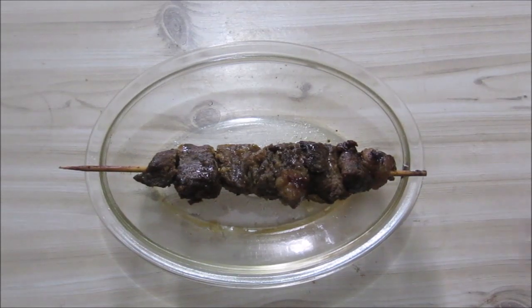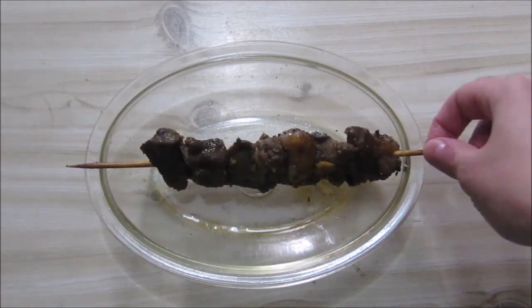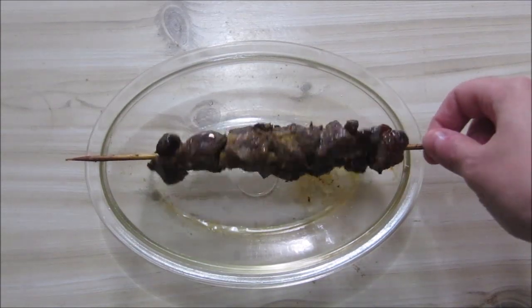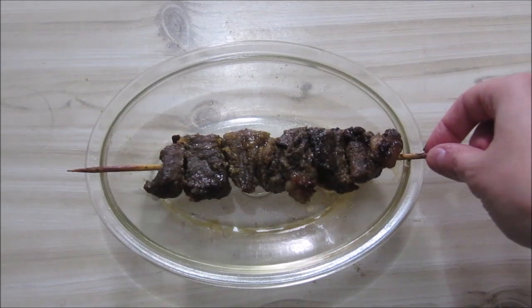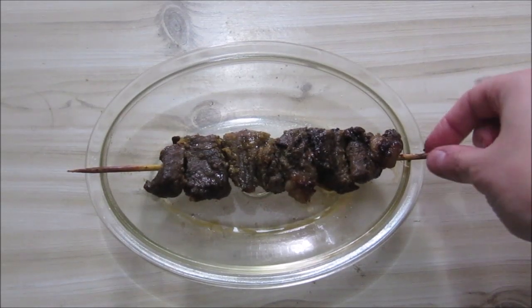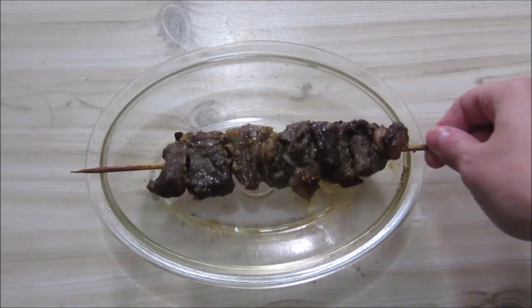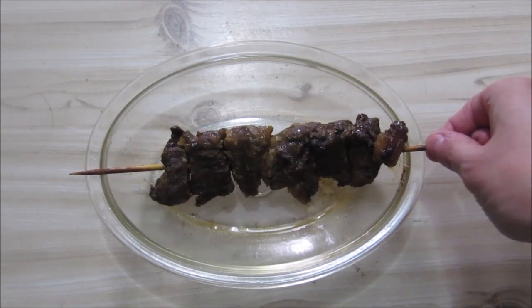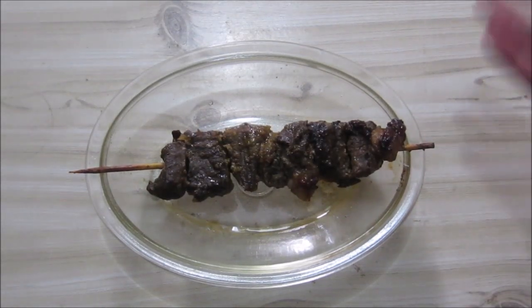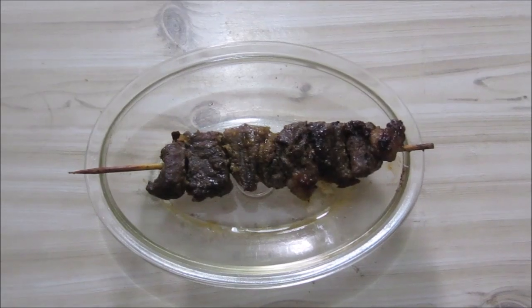So today we are going to do a sousate, more particular a sweet curry sousate. As I think the word has got a Malaysian origin. In English it's called a kebab, I think. But in South Africa you can get sousate in English as well, they use both names. I think originally, well it's meat, pieces of meat on a stick.